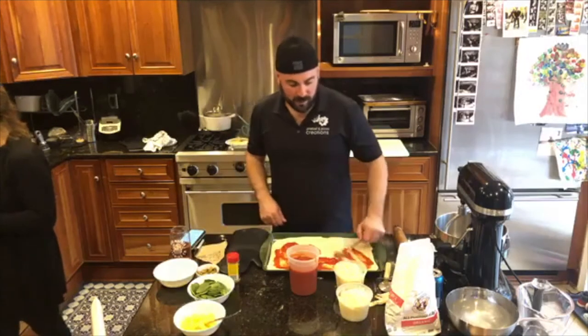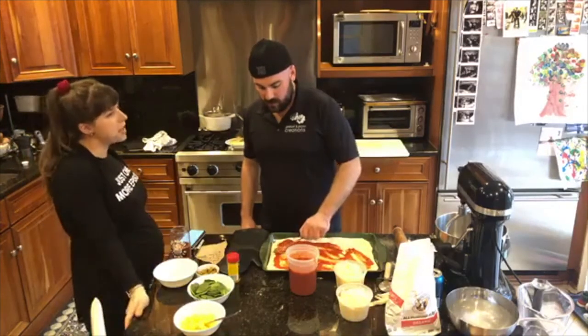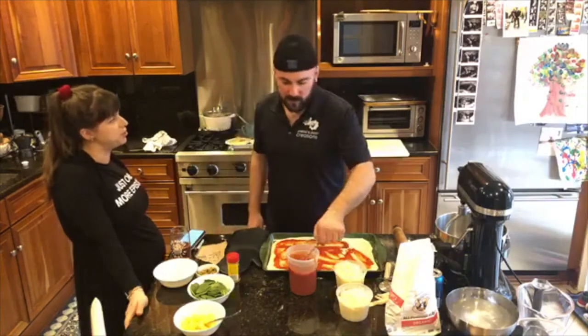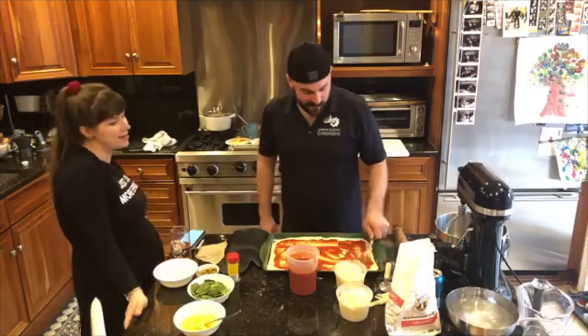If you have a flat-bottom ladle or something you want to use instead, feel free. Or you can just pour it on there and use your hands — whatever you like. A flat-bottom ladle — that is a professional item. Those flat-bottom ladles make the world go round, guys. You heard it here first.